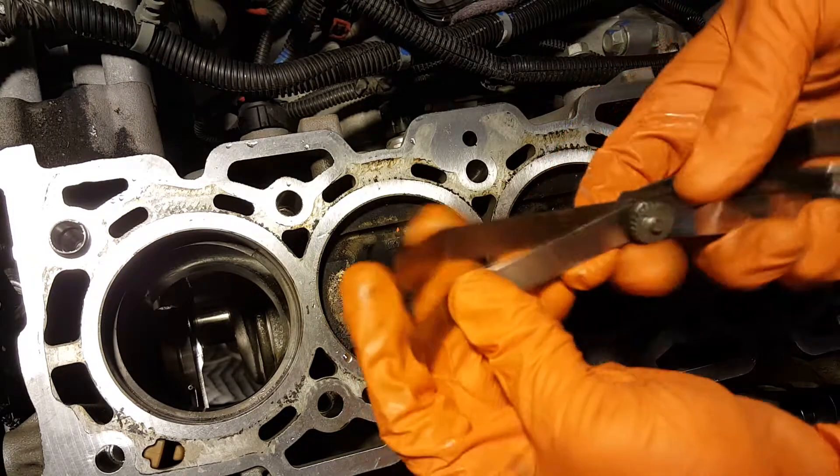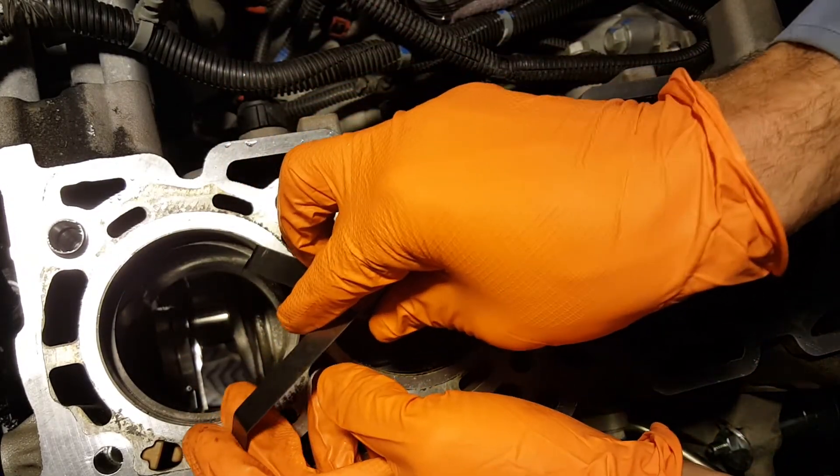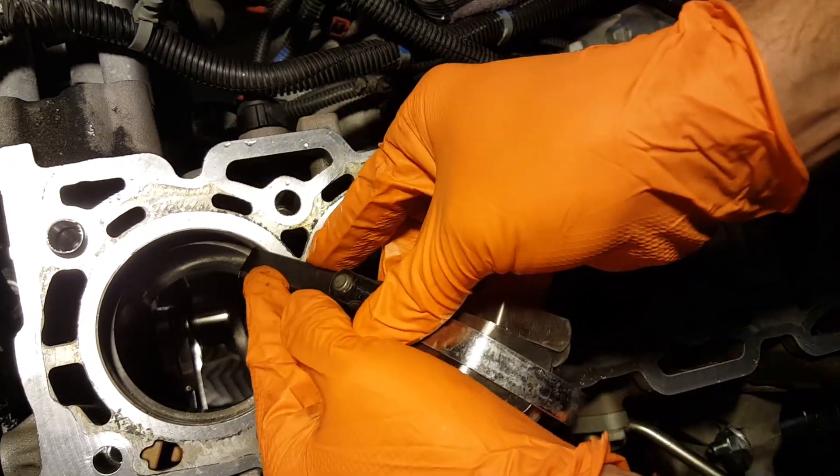Start off small and work your way up until you reach a leaf that does not fit. Our end gap for this cylinder was 23 thousandths. We check the rest of the rings with a similar story on the other three bores.